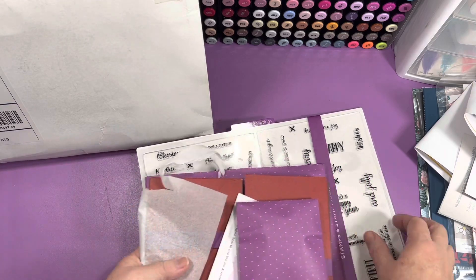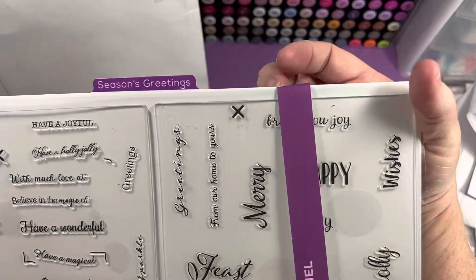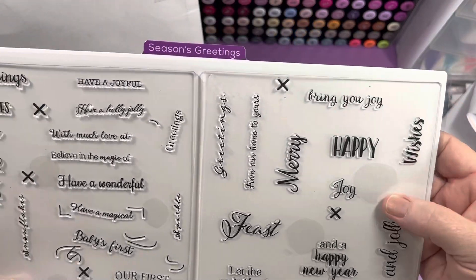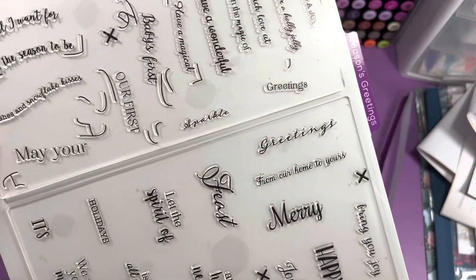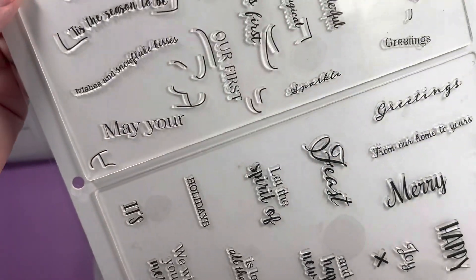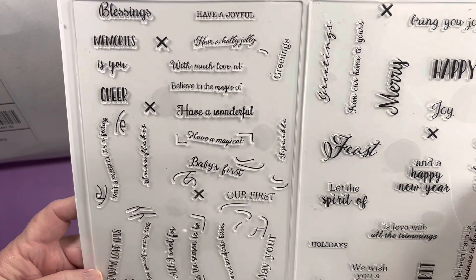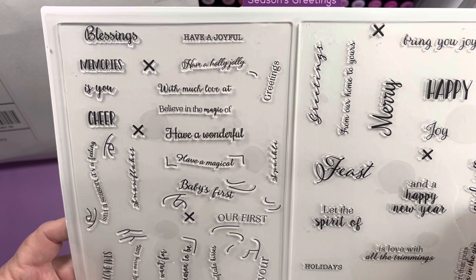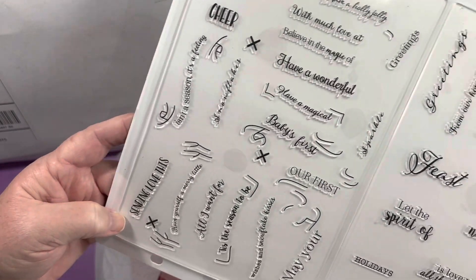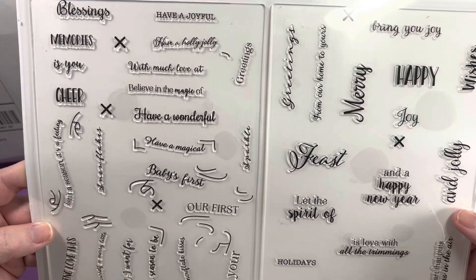So it was all ripped to pieces in there. This is the stamps: wishes, greetings from our home to yours, what the spirit of is love, with all the trimmings, in the heart that puts Christmas in the air. And on this side: blessings, memories, have a wonderful, have a magical, baby's first, our first, sending love. So there you go with the greetings.